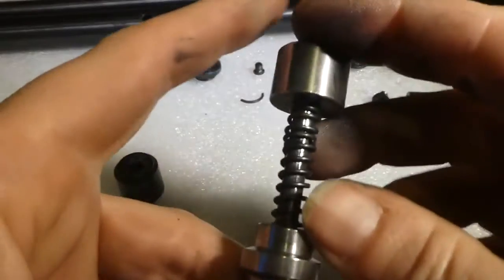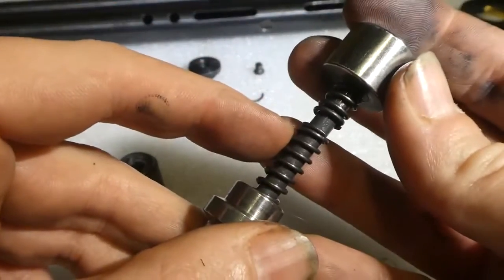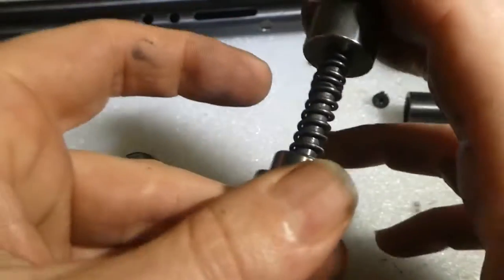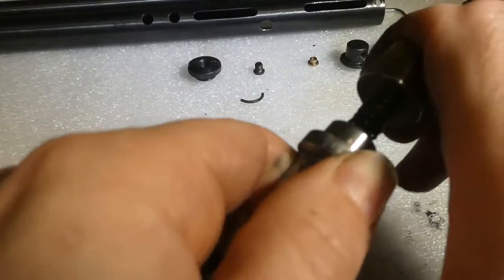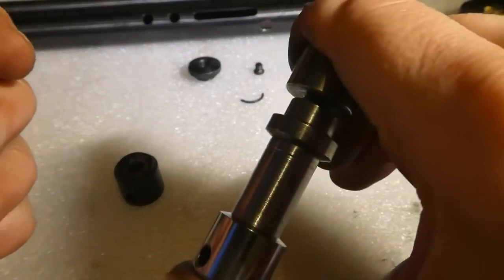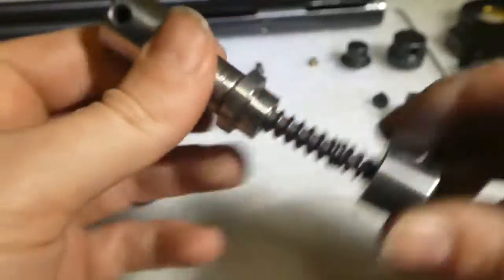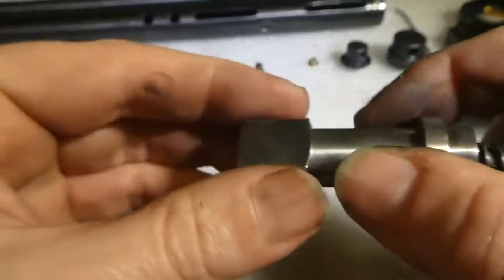On this I've put an extra bit of spring to give it a bit more preload. Make sure you can still compress it all the way down, otherwise you'll have problems trying to cock the thing. But that gives it a bit more preload so it hits the pin harder.